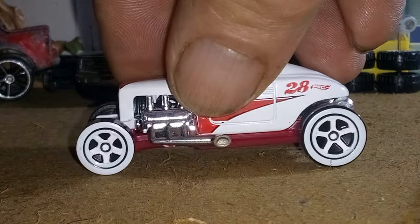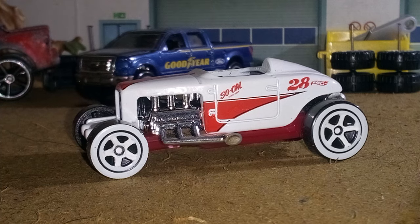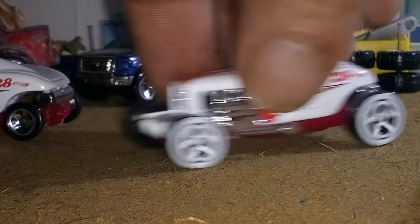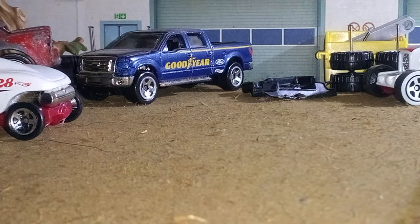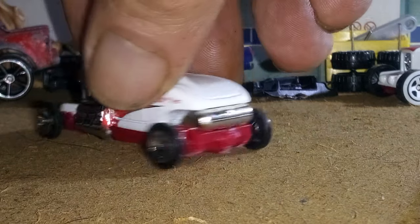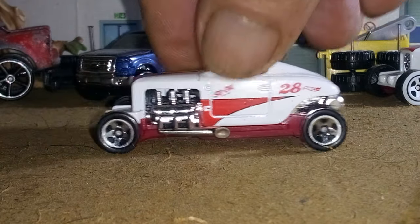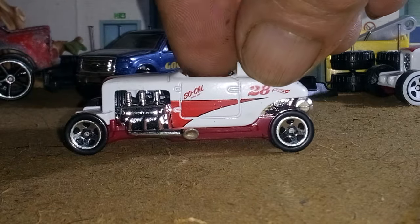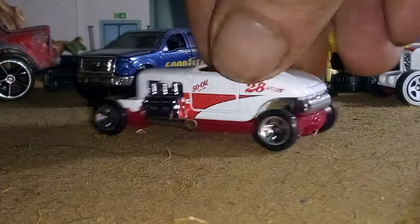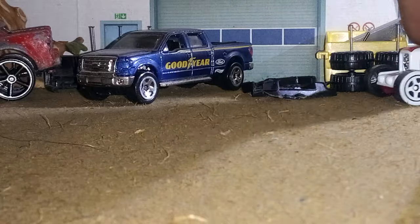The front wheels that were on the Bone Shaker — I put them on the back of this other one here, because I had robbed the rear wheels off of it but not the front wheels. So that's just a little old soapbox derby looking car there with skinny wheels. Got that done and got them back together.